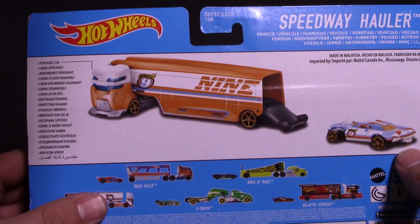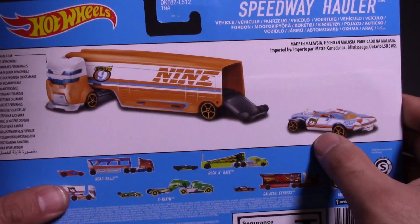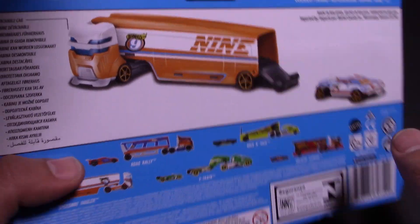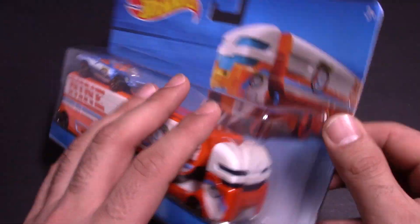On the back we've got some information on it. I guess the back opens up and this one can roll right up into it, so we'll see how that looks as well. Let's get right to it — let's open this big bad boy up.